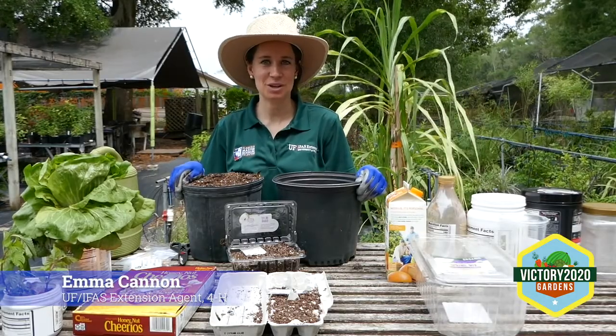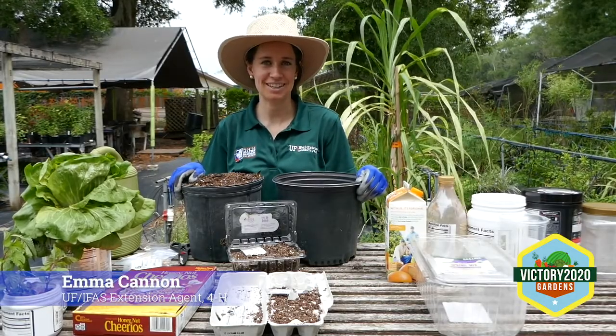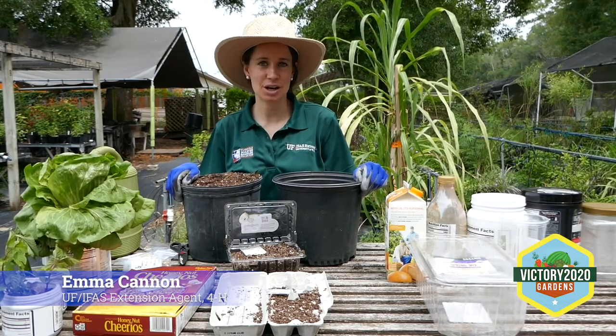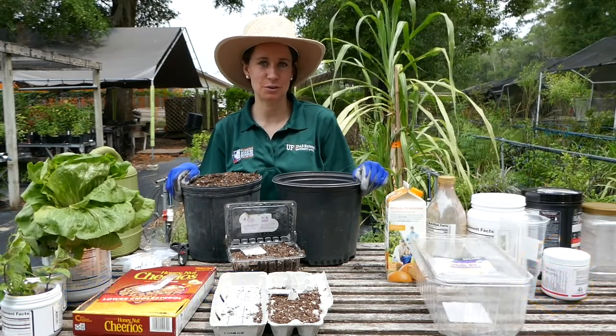Hi, my name is Emma Cannon and I'm one of the 4-H agents here in Marion County. I work for UF IFAS Extension. Today we're going to talk about alternative methods of growing food.